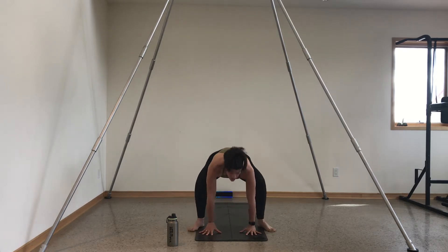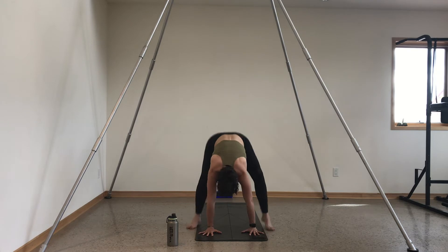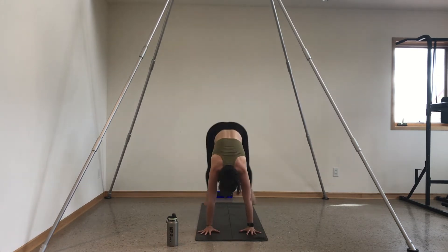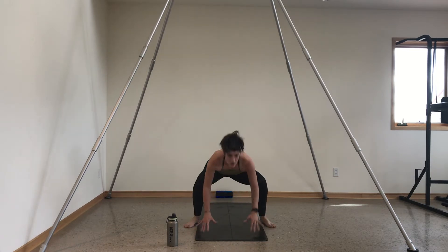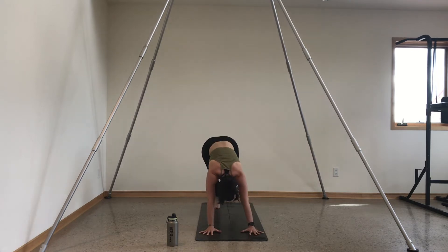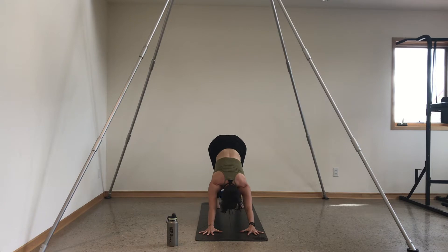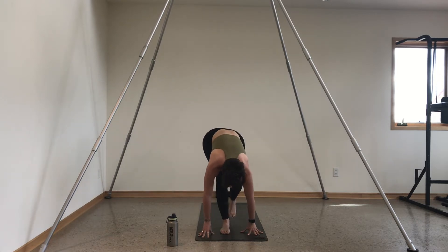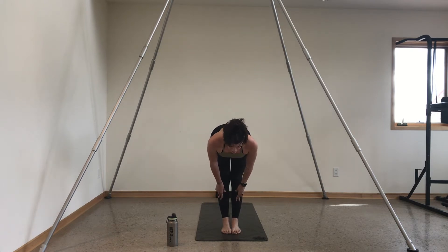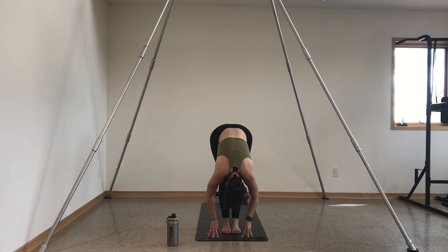Four, three, two, and one — hips go high, downward facing dog. Good job. Take a deep breath in, exhale let it go. Inhale gaze forward, exhale travel to the top of your space, big toes touch. Inhale halfway lift and lengthen, exhale forward fold. Inhale, sit into your chair pose — arms come overhead, tuck your tailbone, bring your belly up and in. Drive your weight into your heels, pull your shoulders away from your ears. Sink one inch lower.